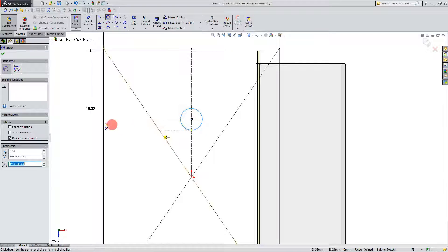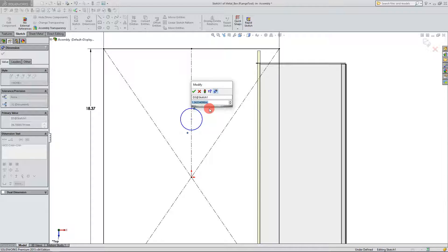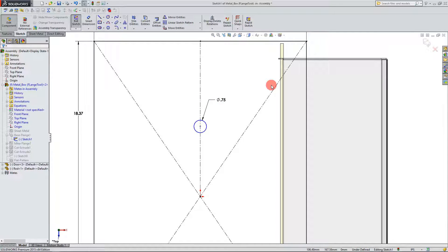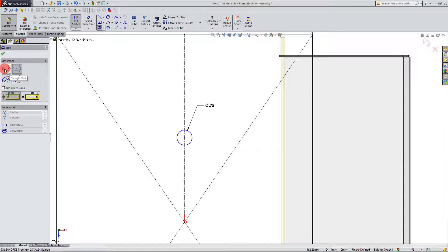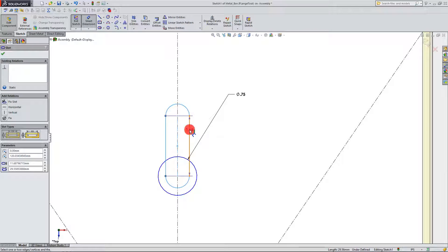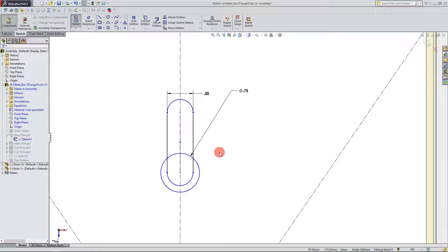Once that's connected I can come over here and create a circle. I'm going to place a circle down and set a dimension for the circle to be 0.75. So now we have a three-quarter inch circle and I'm going to bring out a center point straight slot. With that selected I'm going to click on the center of the circle, drag up, and place my slot. I'm going to set a dimension between these two lines which I want to be a half inch. Now you can see I've created the shape that I want.